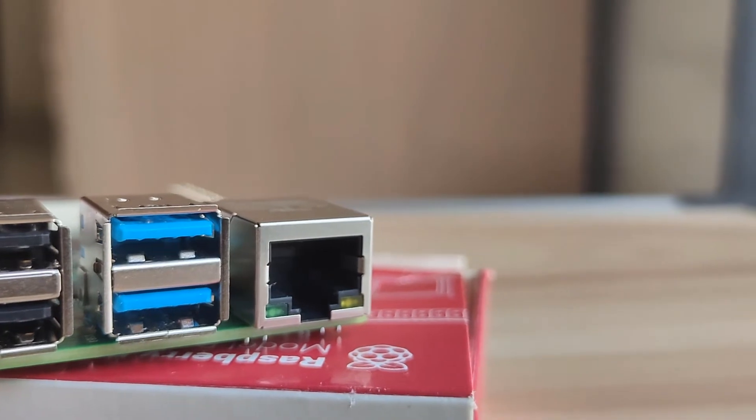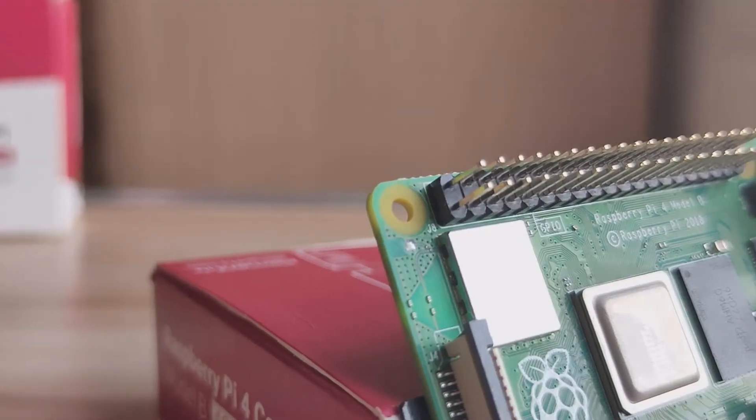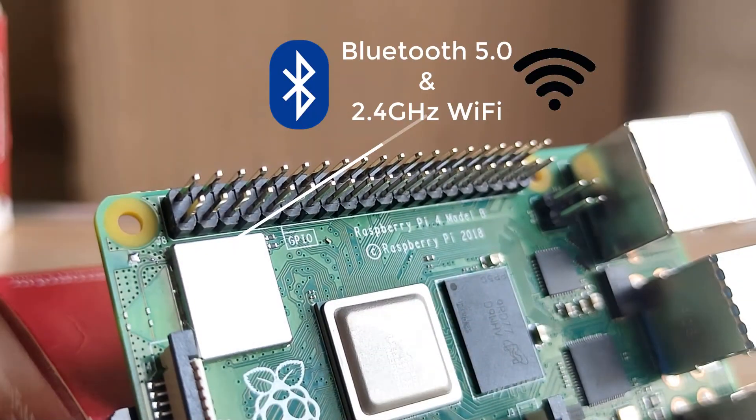For internet connectivity, there is an Ethernet port, and for wireless functionality, there is onboard Bluetooth 5.0 and 2.4GHz WiFi. So connecting to the internet or any Bluetooth device is quite simple with this model of Raspberry Pi.